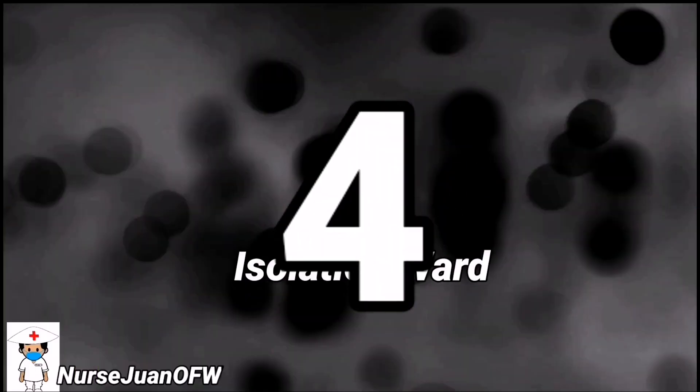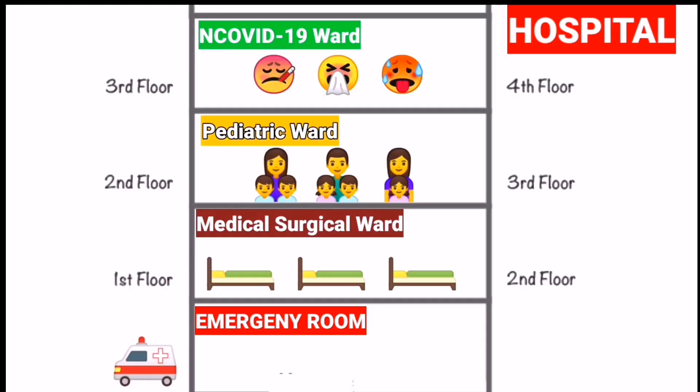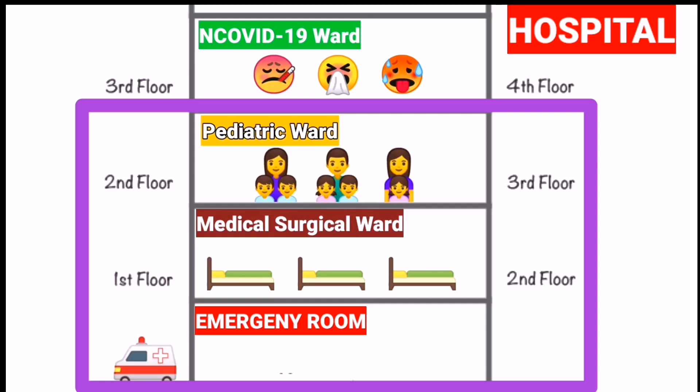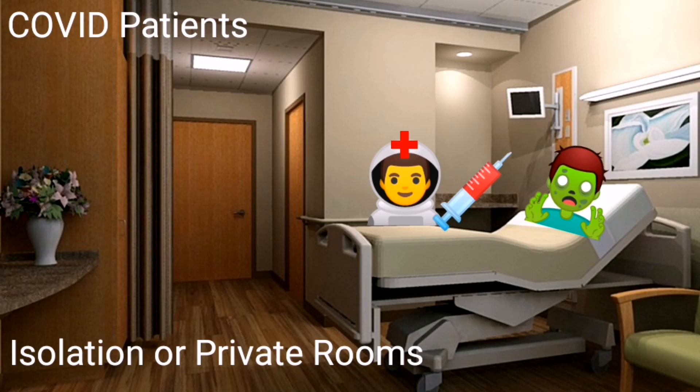Number four: isolation ward. If the patient is deemed to be admitted and considered PUI, they will be placed on a special ward meant for COVID-related cases only, away from regular patients who are prone to contracting this disease if exposed due to their illness and fragile state. They will be placed in isolation or private rooms only.